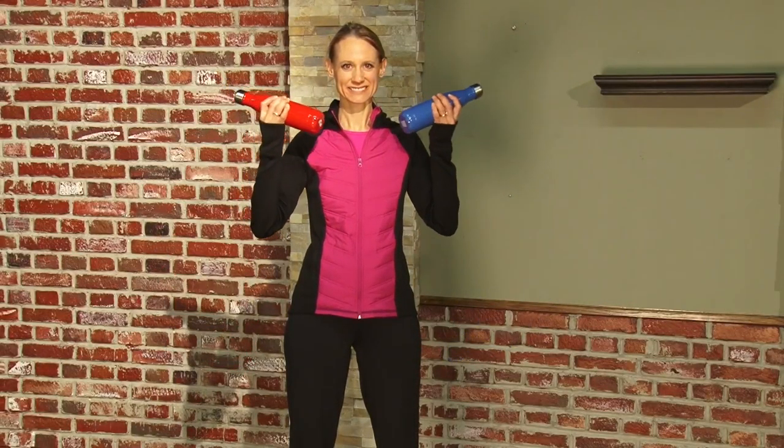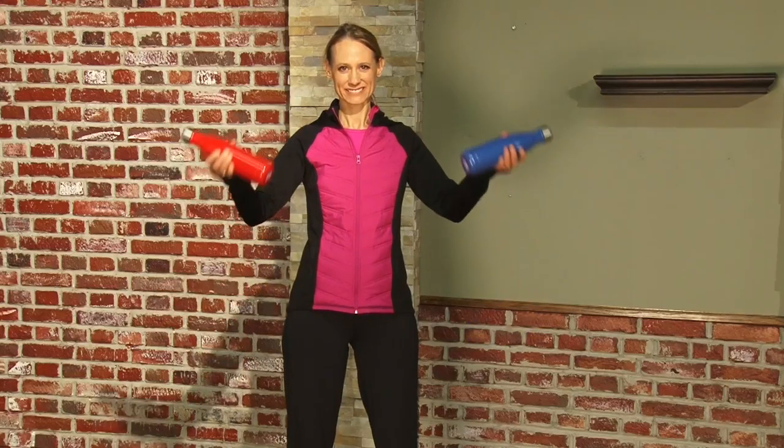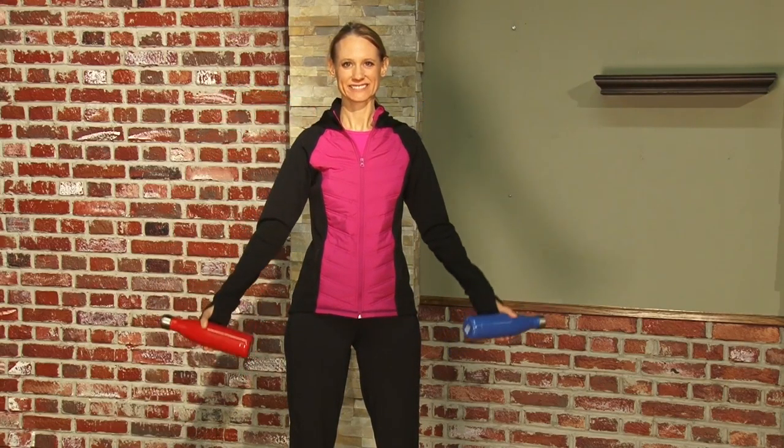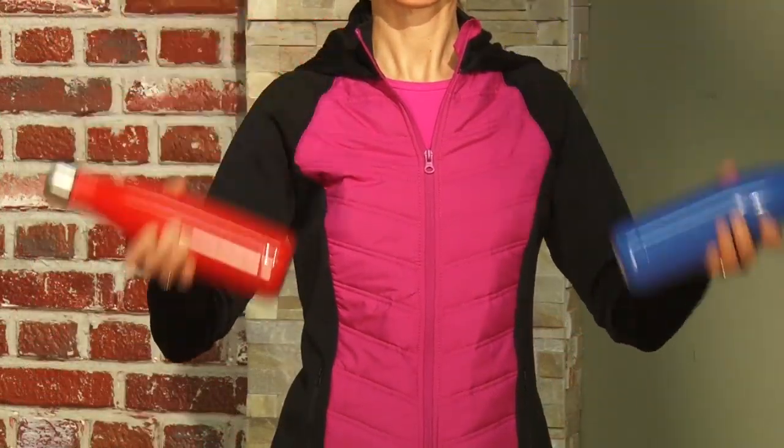Now we're going to show you how to do a bicep curl. Bicep curls can be done in a bunch of different ways. You can do these sitting down, or for a bit bigger challenge, you can do them while standing up.